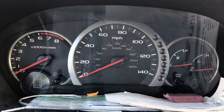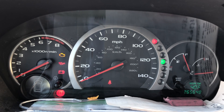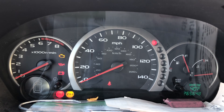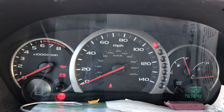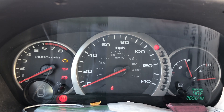Okay, so the D light: one, two — one, two, three, four, five, six. I'm getting code number 26 on the D light. One, two — one, two, three, four, five, six. And for the check engine light, I'm getting — hold on.